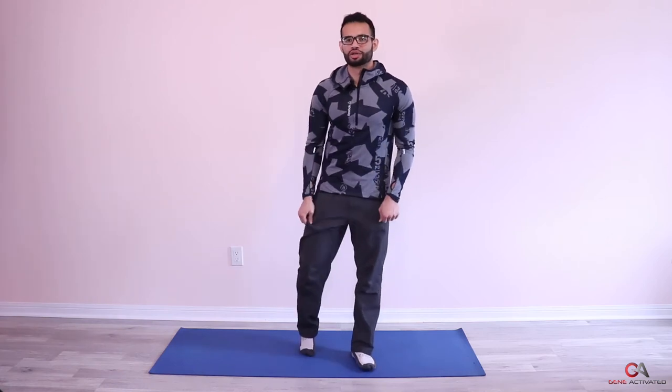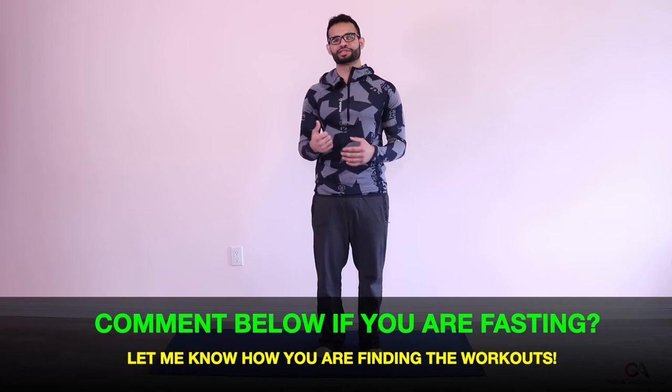As you can see, we've kind of increased the intensity every single week, building up toward the last week. You can continue to do these workouts even after Ramadan is done — you can start from the beginning and take it up a notch every week. I'm feeling great, I hope you're feeling great! Let's take about 45 seconds and then get into the next exercise.